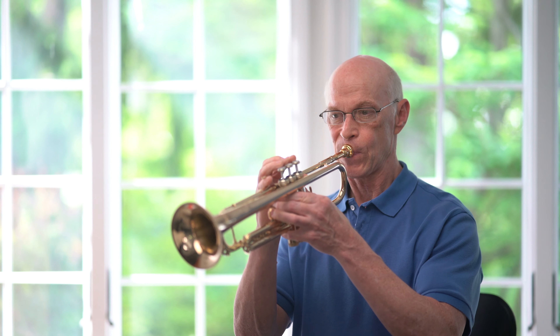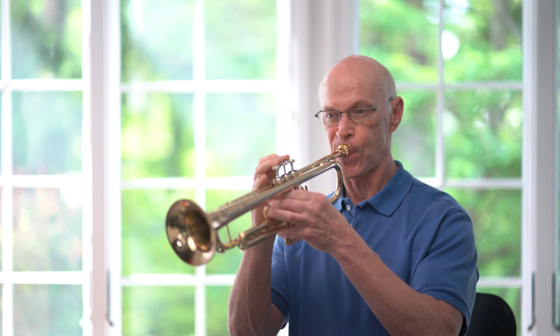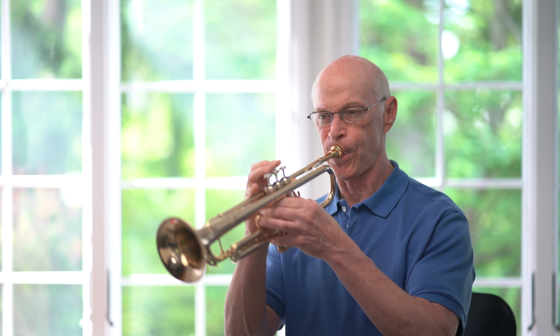You have an interval — a slurred interval. First a sixth, and then you have the octave slur later on. And that gives a lot of people problems. I had a couple of problems going through at one spot because I didn't trust what I was doing and I kind of clamped down a little bit. Now I'll show you what I mean.